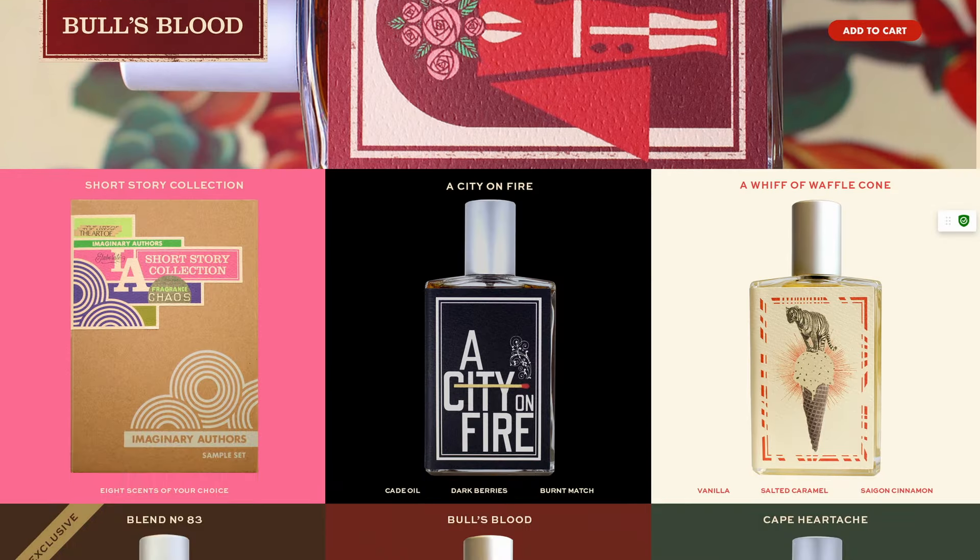They just re-released it, and this one is the newer version of Bull's Blood. Within the last few years, they've been re-releasing fragrances that have been discontinued in their line and kind of remaking them — reimagining and reshaping them somewhat. Even though they're very similar, they're doing a couple of tweaks on the formula, and this is one of them.